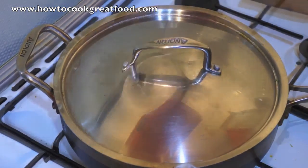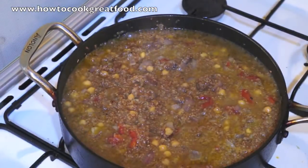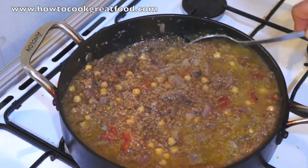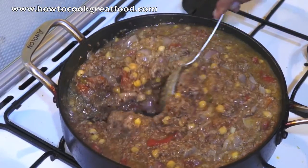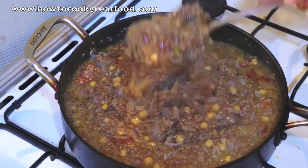Coming back in about 10 minutes without disturbing this — which is very important — it would have done its magic. Okay, let's take a look now. That's looking super, that's looking exactly where I want it to be. I've not added any more stock to this. The bulgur has bulked it out a lot, but it's still got this real kind of soupy texture, which is exactly what we're after.